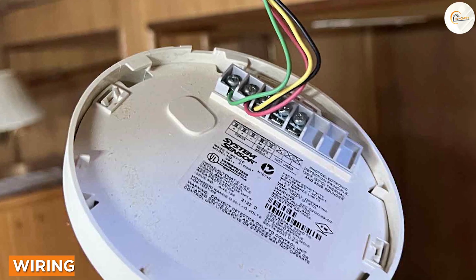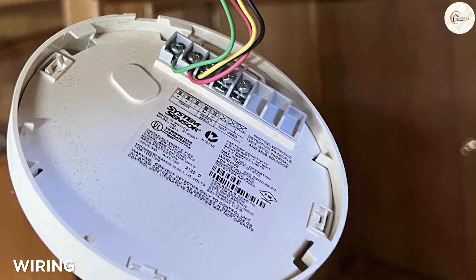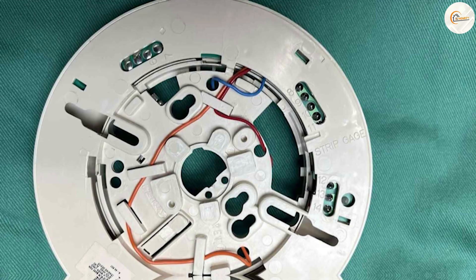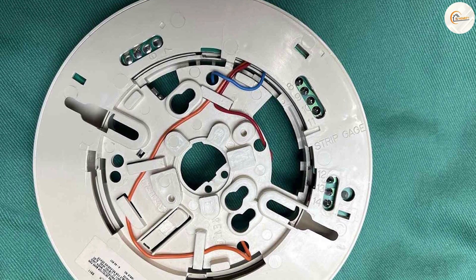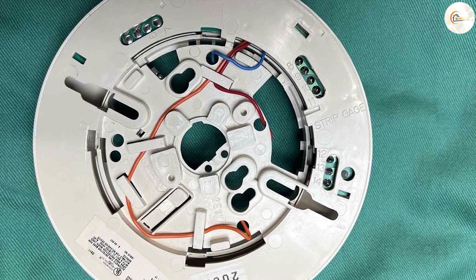Unlike a two wire smoke detector, a four wire smoke detector requires an additional pair of wires for communication purposes. In addition to the positive and negative wires, these additional wires enable individual identification and addressability for each detector within the system.